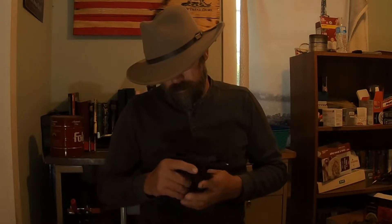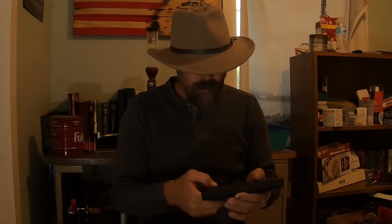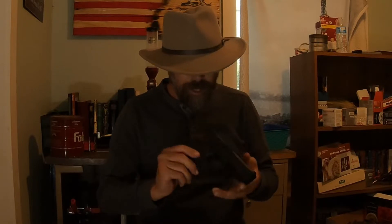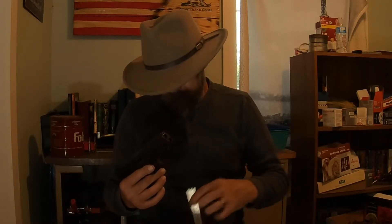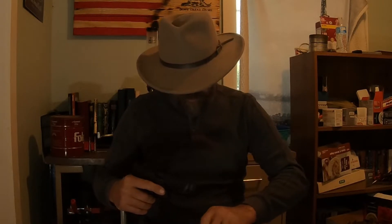My main complaint — and as I shoot it I might have others — is that the slide release is really tiny. It sticks out enough to get your thumb on it, but coming from my 1911 it's a change. The backstrap of the grip is interchangeable; it doesn't come with others but I think you can buy them.